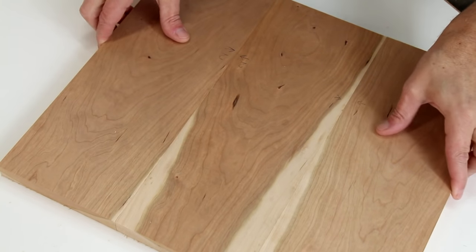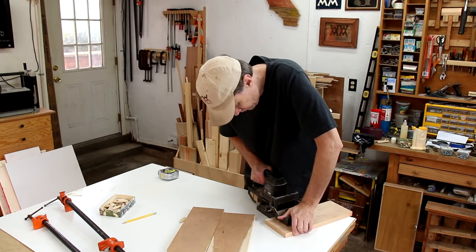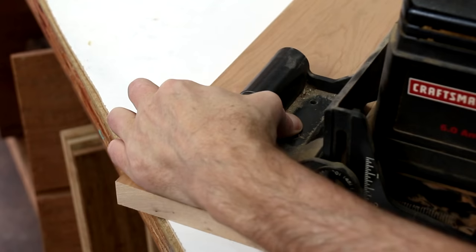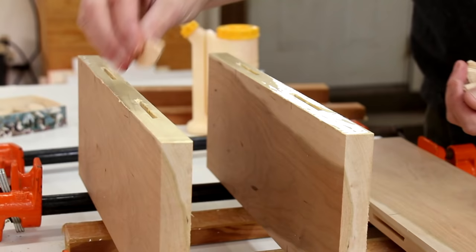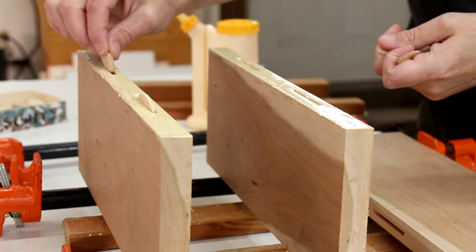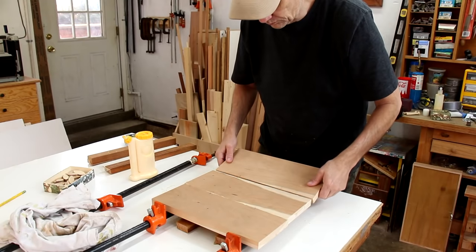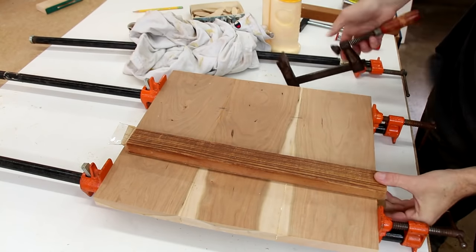Those fit together without any gaps. I haven't used my biscuit jointer in a long time, but I'm going to use that to help keep these aligned. These boards will help keep it flat while it's drying.